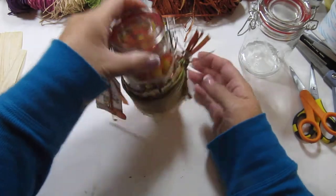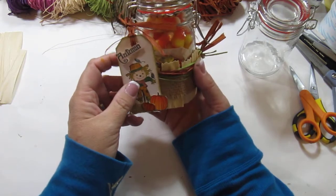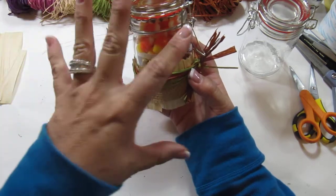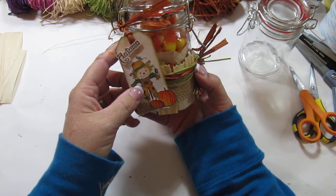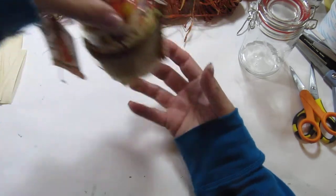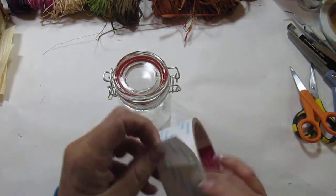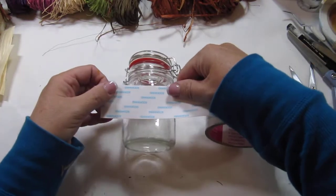Hi everyone, Kim here from Sunshine Creations and Crafts. I saw these jars at Beverly's and I thought, I know what I want to do with those. My first thought was something different than how it actually turned out, but I'm going to go ahead and make one of these here on this video. I'm going to be selling these at my son's high school fundraiser. So I'm starting out with this basic jar — if you guys watched my last video that had the corn husk on it, I said I was going to be making another project with corn husk, and this is it.